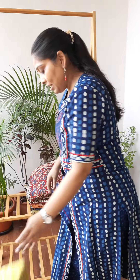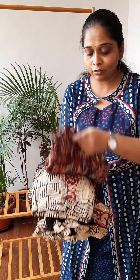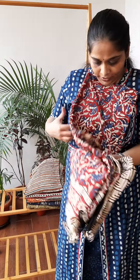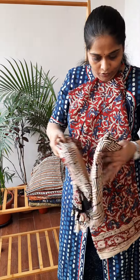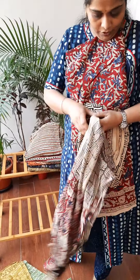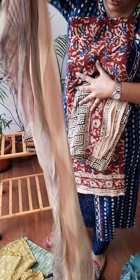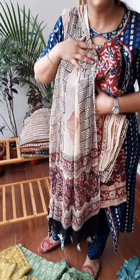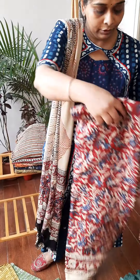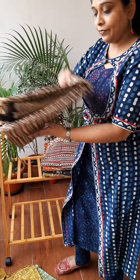In the same cotton silk fabric we have kalamkari prints — sorry, not ajrak, kalamkari prints. So this is your kurta, your pant and your dupatta. The pattas are very beautiful — just have a look. This is the complete set, and these are also just for 2000. These are the different prints on kalamkari.